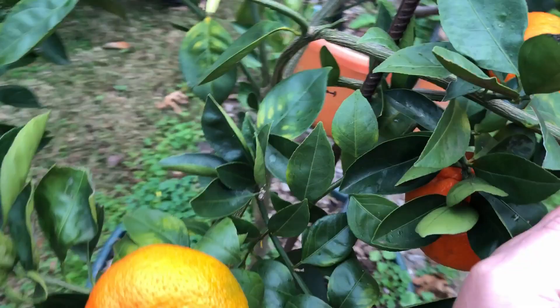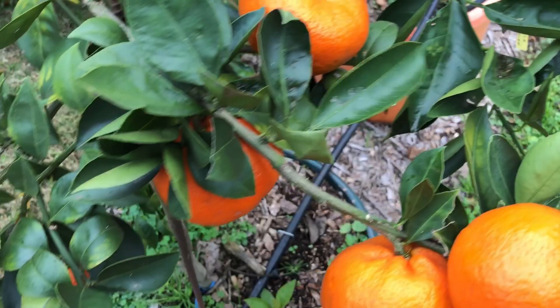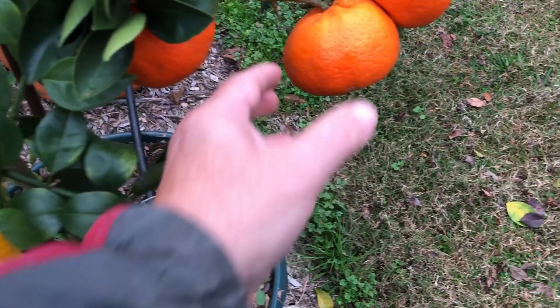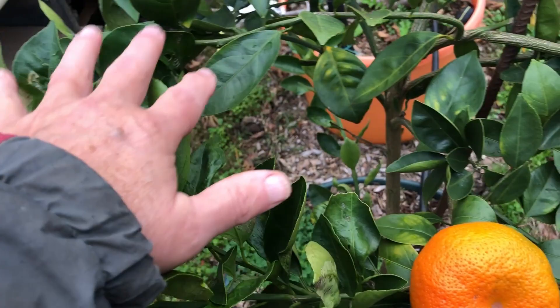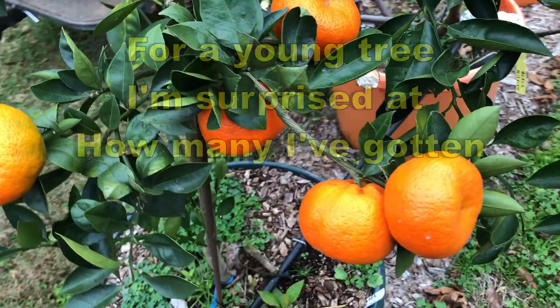That limb is coming the wrong way — it crossed due to the weight of the fruit. I've already pulled one off here and one there. At this point they're so soft that when you take the fruit off, the top of the peeling comes with it — it's just so ready. The first one I took was the biggest one. We've had a dozen or so on here and I've eaten several. They're nice and sweet.